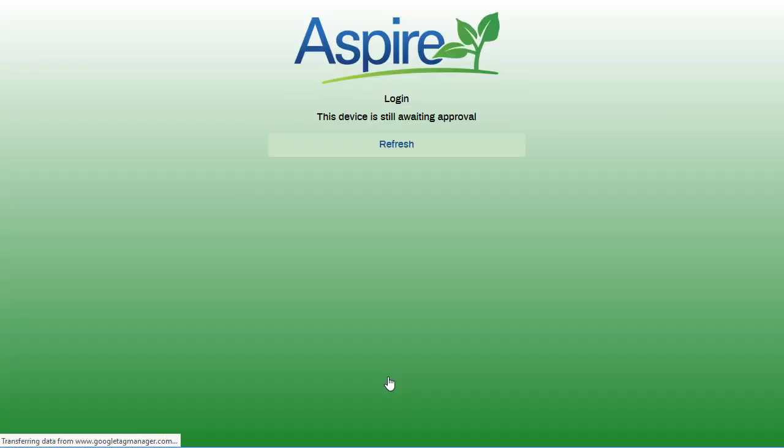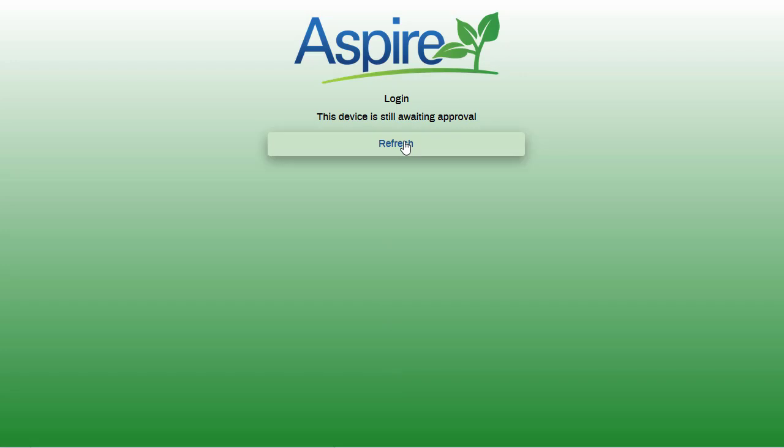You will have to wait for someone at the company to approve you. Approval will only have to be done once per device. When you get approval from the office, then you will press refresh.